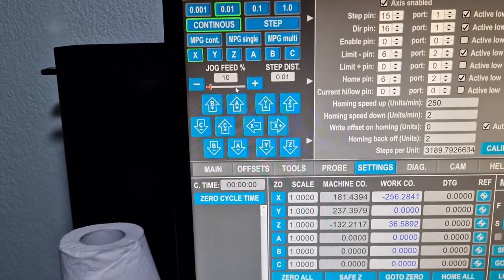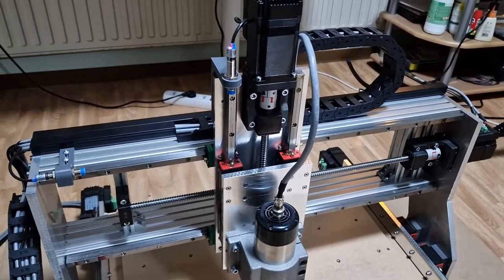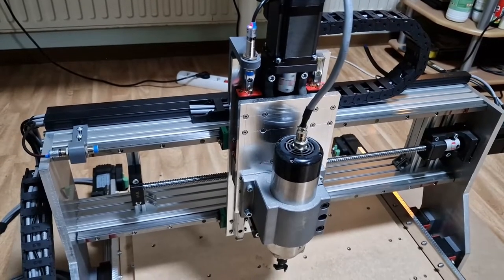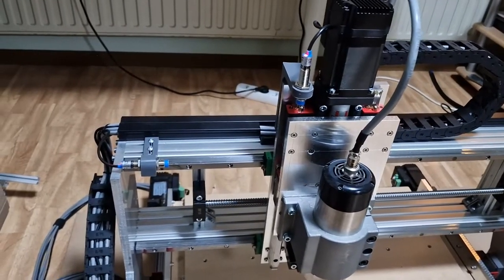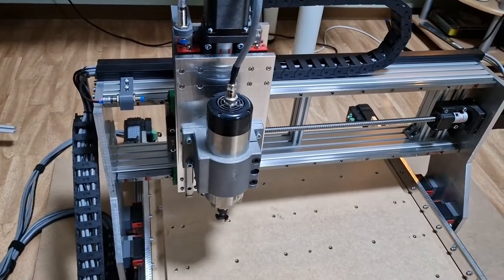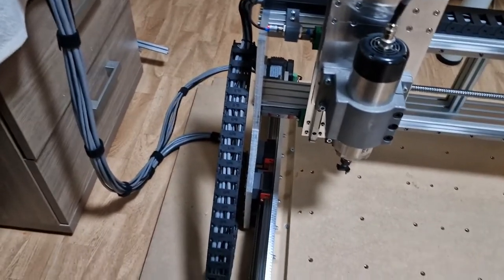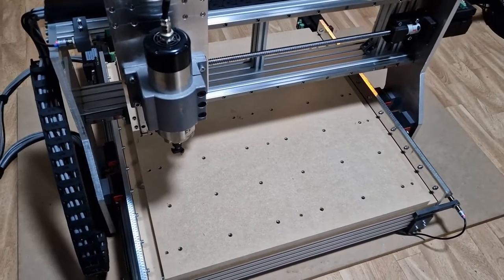Now I'm going to show some movements. I'm going to put 50. I got the Z axis moving. Everything is working very smoothly. Now I'm going to show the X axis and the Y axis.